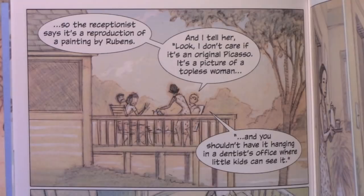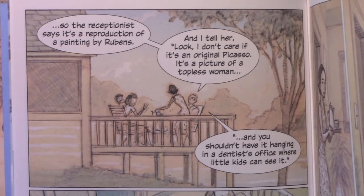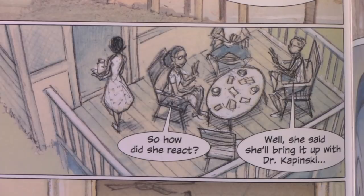The receptionist says it's a reproduction of a painting by Rubens, and I tell her, 'Look, I don't care if it's an original Picasso — it's a picture of a topless woman and you shouldn't have it hanging in a dentist's office where little kids can see it.' So how does she react? Well, she said she'll bring it up with Dr. Kapensky.